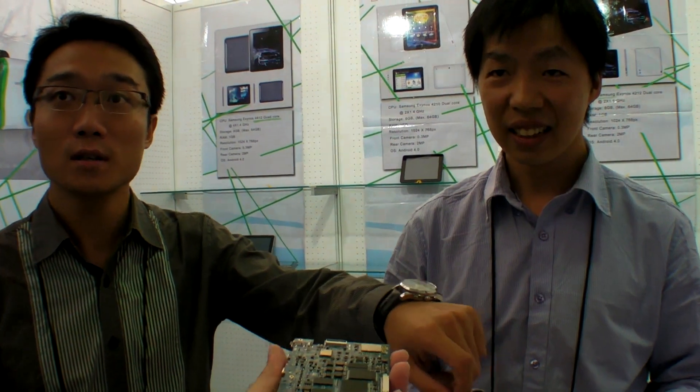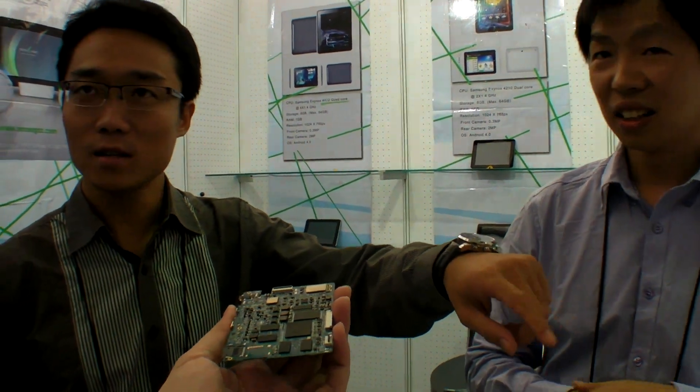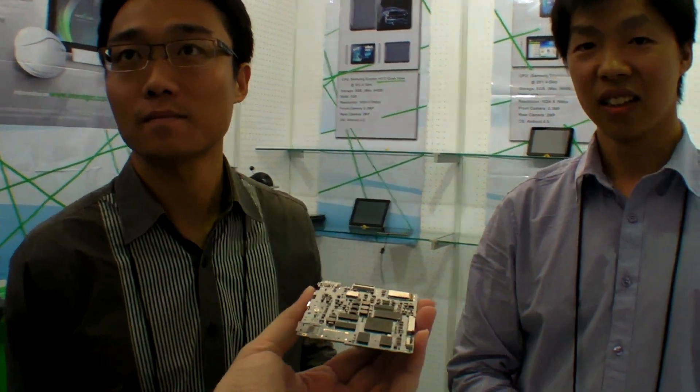And how much will it cost if you put this one inside? Half? Maybe. You mean the 9.7 inches? Yeah. It's about 160. So half price? Yes.